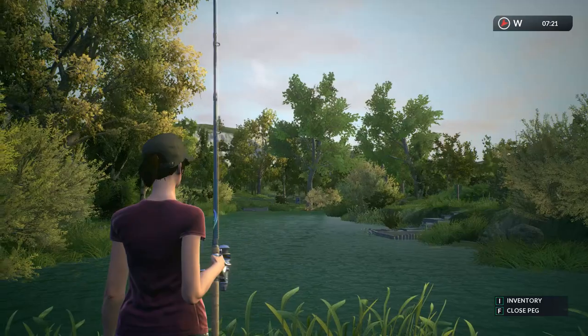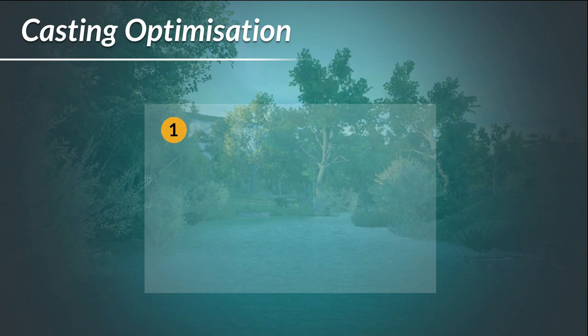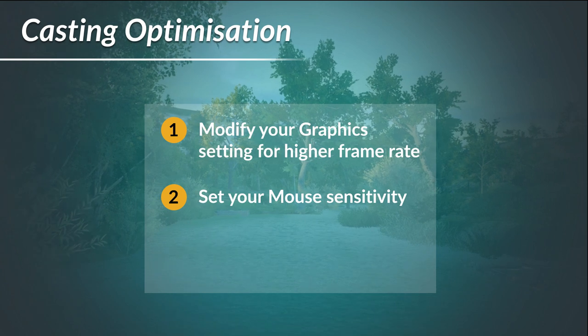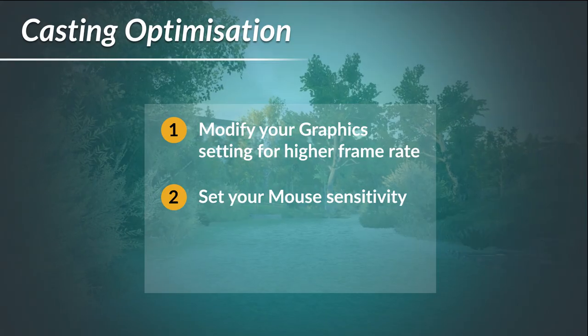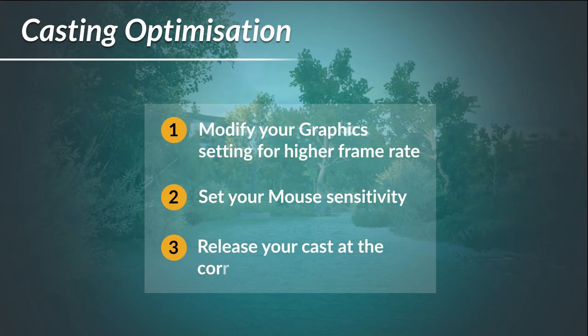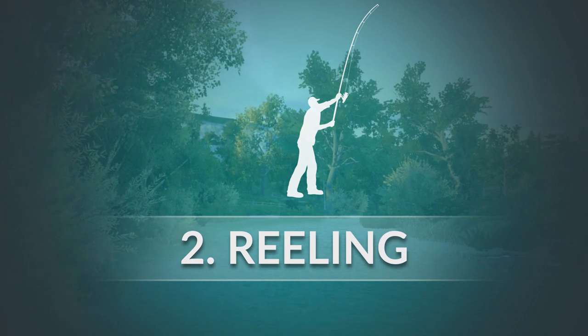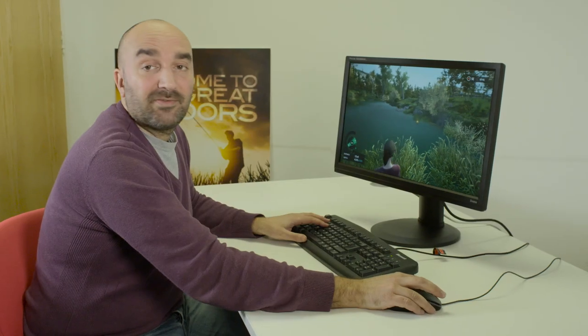To sum up for casting: make sure your settings give you an optimal frame rate so it's nice and smooth, and set your mouse to the right sensitivity — if you're not casting far enough, try increasing the sensitivity. The release window is generally between around 12:30 and 2 o'clock. If you're using a gamepad, the same principles apply — it's the left stick for casting and the right trigger is your release.